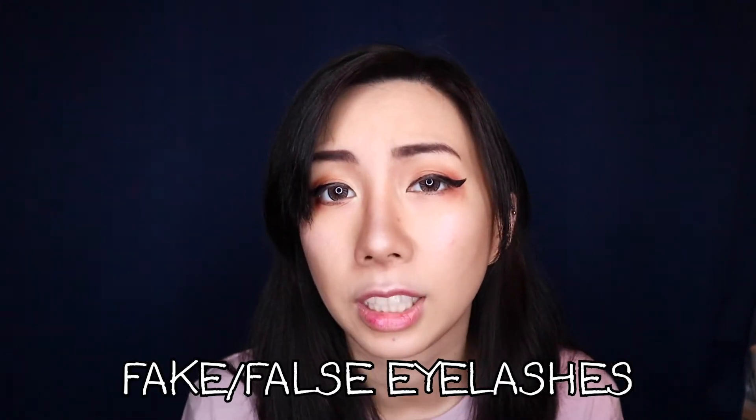Fifth on the list, last but not least, is false eyelashes. This is something that I feel like is the icing on the cake when it comes to doing eye makeup, especially when it comes to cosplay and you really want to make your eyes pop. There are false eyelashes for the top row of eyelashes and also the bottom row, and they look different depending on which ones they are. You would apply these by putting glue along the lash band and then gluing it onto your eyelid.